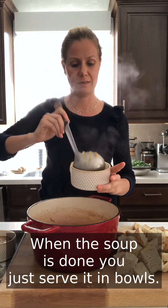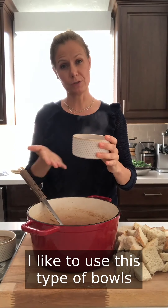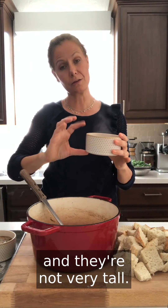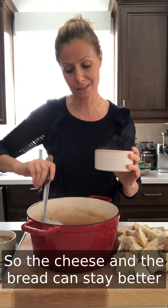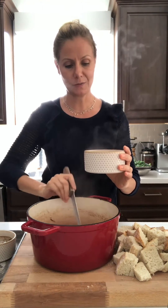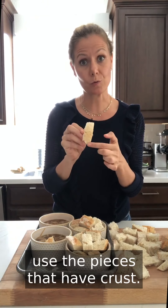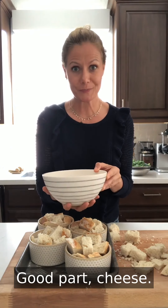When the soup is done, serve it in bowls. I like to use ramekin-style bowls because they're flat and not very tall, so the cheese and bread stay better and it's easier to eat. Add the bread on top — use pieces that have crust. This smells so good.